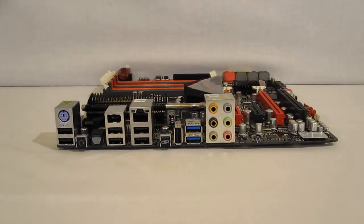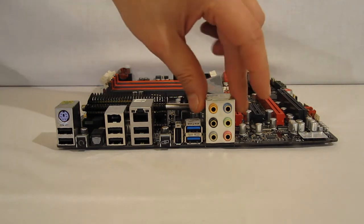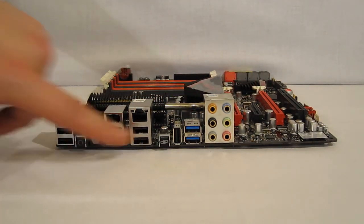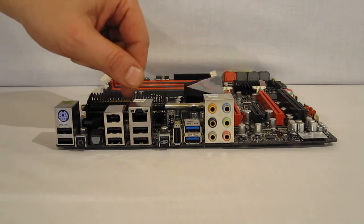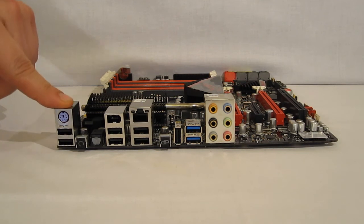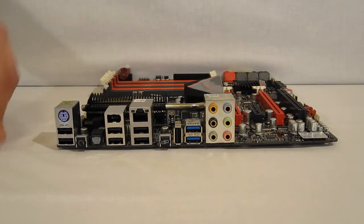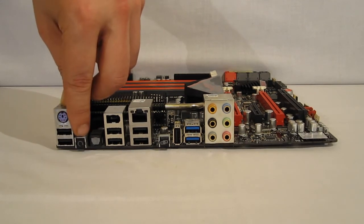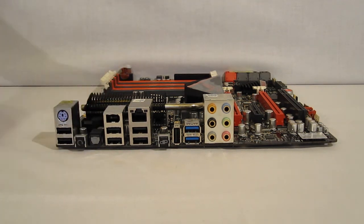Typically when you look at the rear I/O of a motherboard, you don't do a whole lot of looking. But with the Republic of Gamers edition boards, you're definitely going to do some of that. You're going to have your standards: audio, two USB 3.0s, four USB 2.0s here with 1394 and LAN, two USB 2.0s here with a PS/2 port. But you're going to have a couple of differences. There's a button here which basically looks like a reset button — which it is. It resets your CMOS, something you don't see every day on a motherboard.